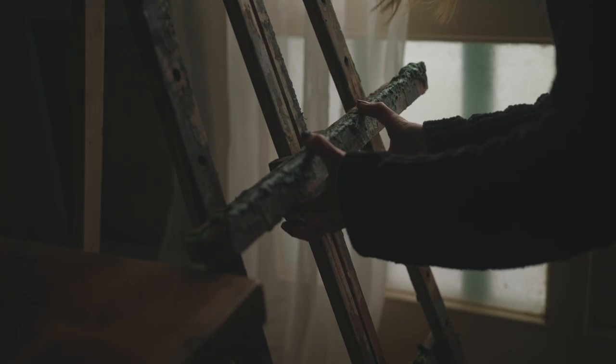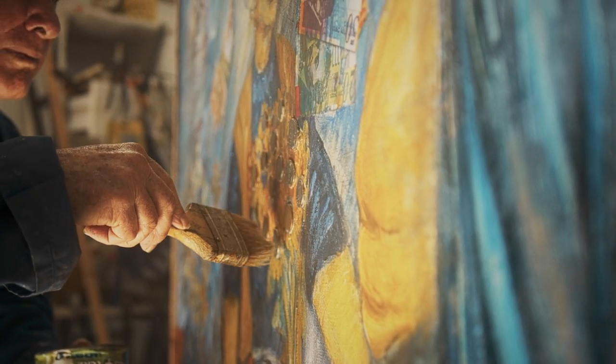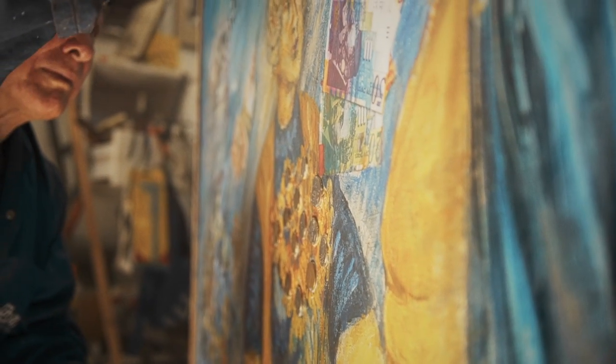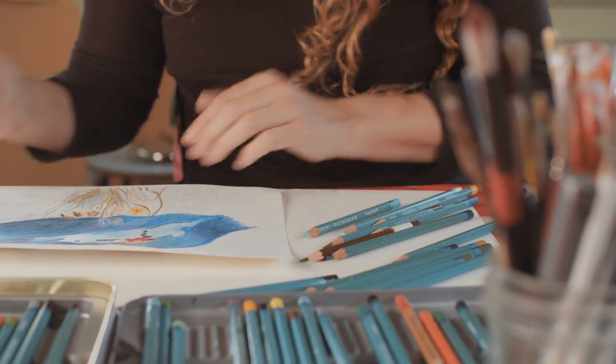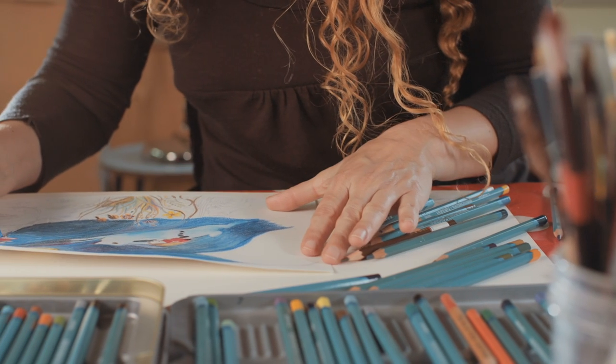Positioning your artwork is just as important as having the correct equipment — it may even be the most crucial part of the process. Depending on the size of the artwork, you might be able to hang it on a wall and snap a photo directly head-on. However, there's also a chance you may need to place your artwork on the floor and try different angles to capture the perfect light.